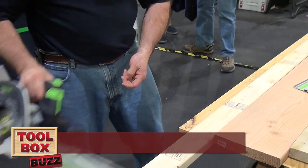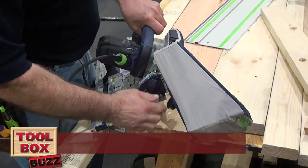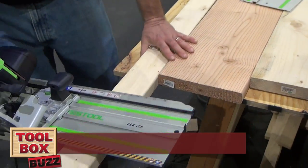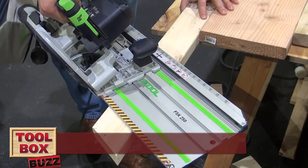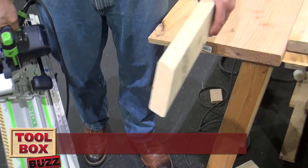Now I can compound that. I can take that, bring it right here, pick any degree — take it just like this. There's my compound angle.